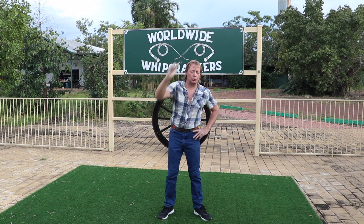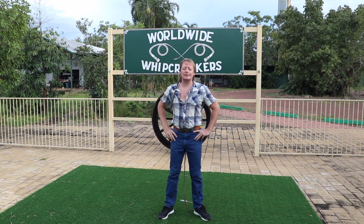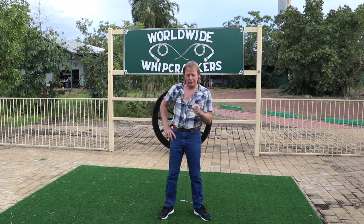If you're having difficulty getting the whip to crack in front of you, then you could stand in front of a shrub or bush and try hitting the leaves. As long as you're not in a national park or wrecking your mum's favourite rose bush, you should be okay.